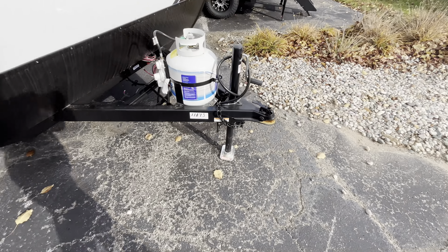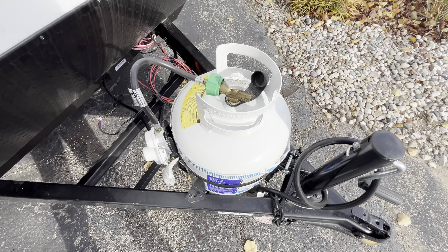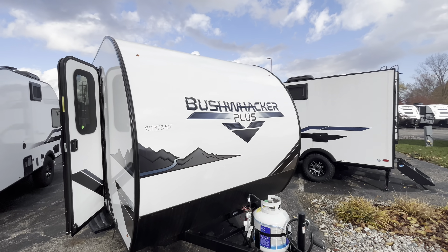Starting up in the front, you're going to get your tongue jack — just a crank jack. Here you're going to get your LP tank sitting right there. Batteries are going to sit right there as well. And you get a nice fiberglass front cap.